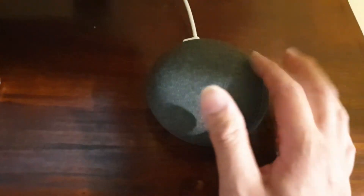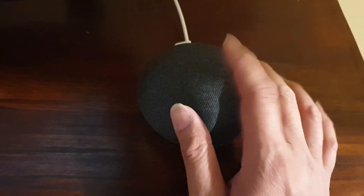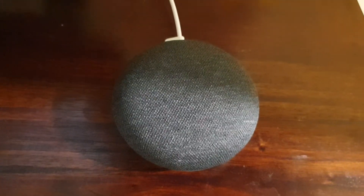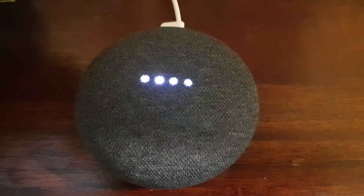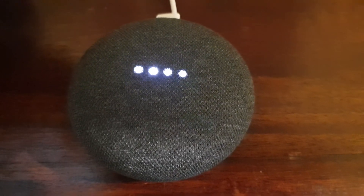You can see if I try to tap on it, nothing's working now. It's probably resetting and rebooting itself. Now just wait for the Google Home Mini to initialize and start up.